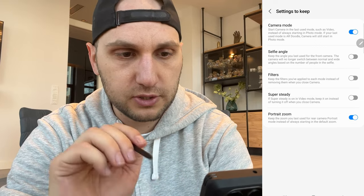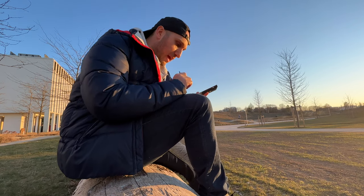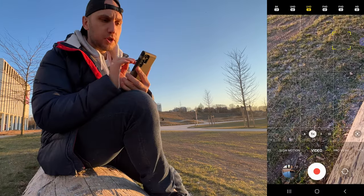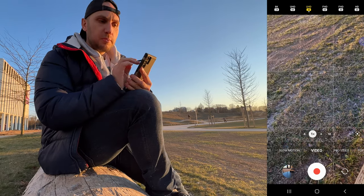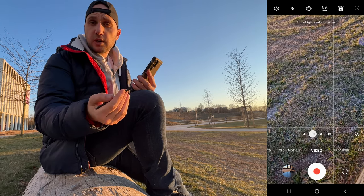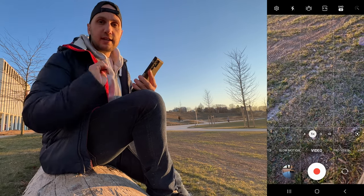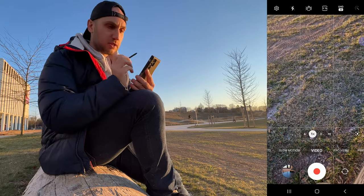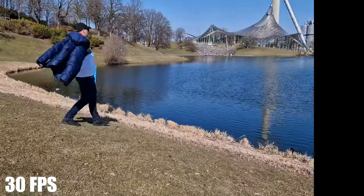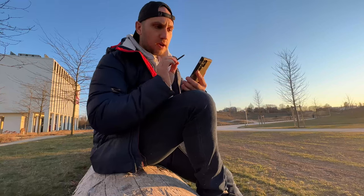Now let's jump to video mode. On top, the first option is resolution and frame rates: UHD means 4K, FHD means Full HD. Most of the time I record talking videos in UHD 30. If I'm recording a travel video I use UHD 60 — that way I can slow it down two times and still have the best resolution.